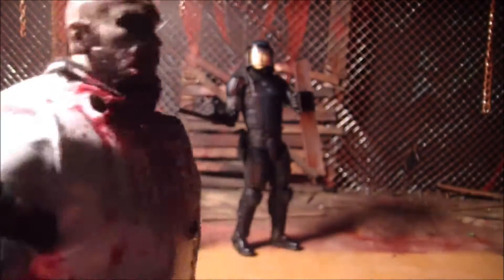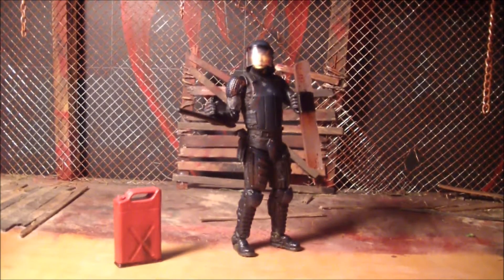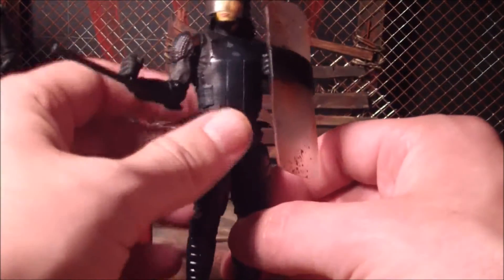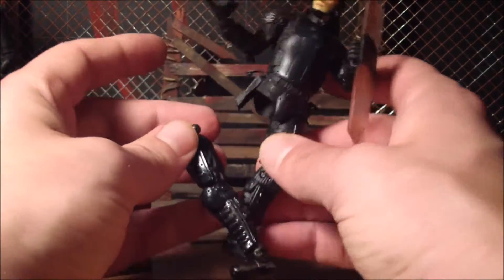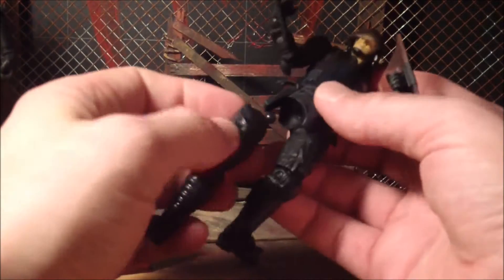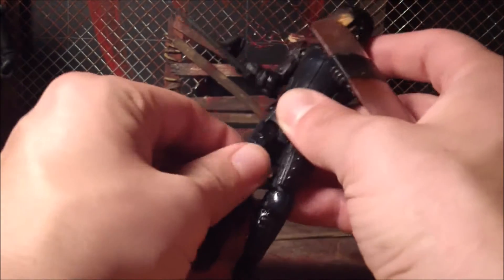So here is Glenn in riot gear. Now I said in my Penny review that Penny was probably my favorite out of this series. And I think she is, but this Glenn here is probably my second favorite because he turned out way better than I thought he would.